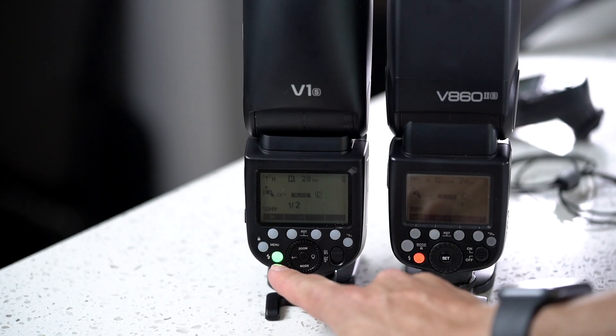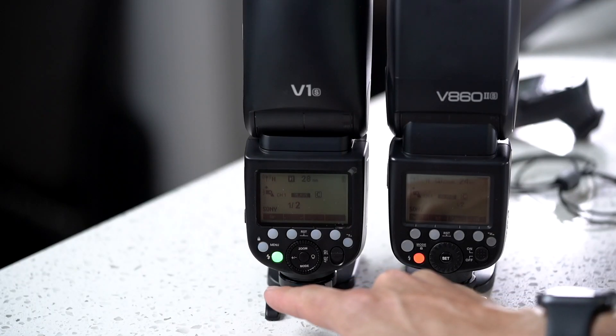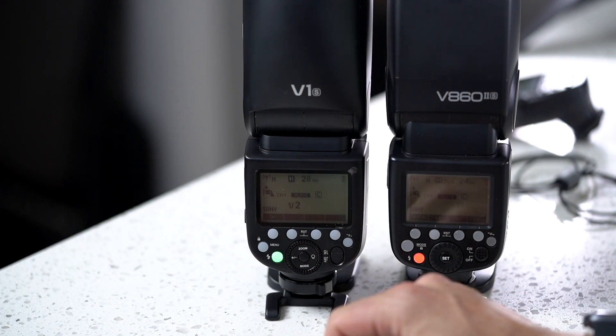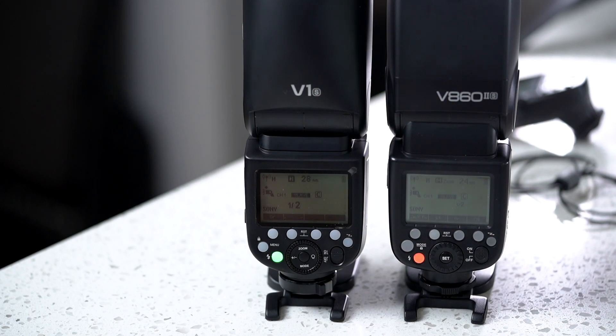Also, you can see that the LED on the back of the flash is now bi-coloured. When it's charging it turns red; when it's ready it turns green. And as you can see, it turns green pretty quickly — she gets there fast.